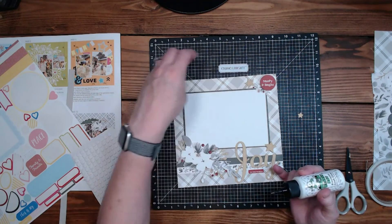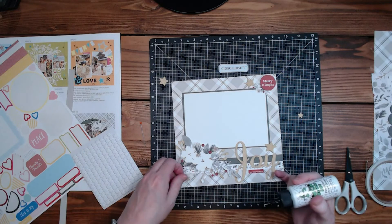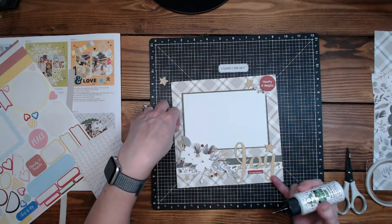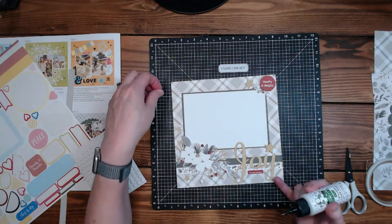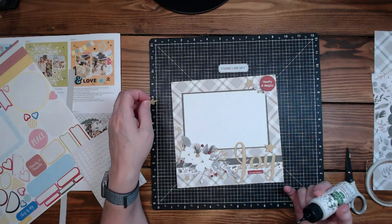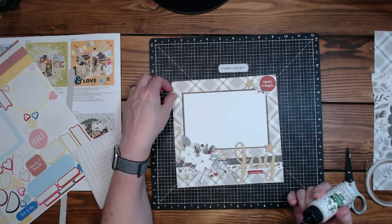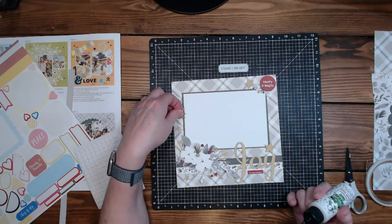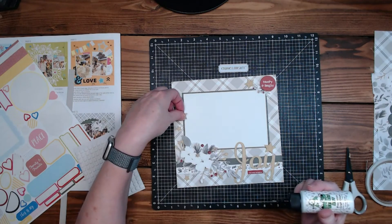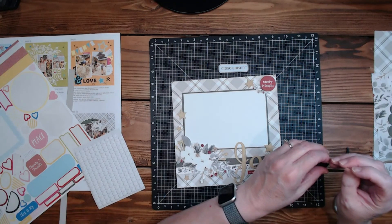Let's put a star maybe there, a little one there, a little one there. It looks kind of blank up here but that looks kind of silly and not purposeful. I kind of like it there — okay we'll do that. Actually even though I put the glue on it, I'm going to pull that up and pop it.